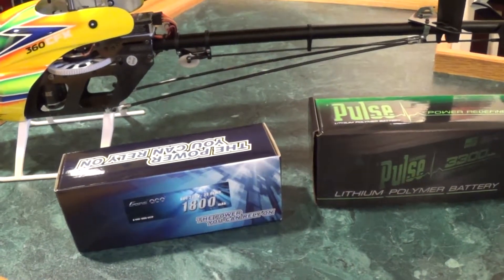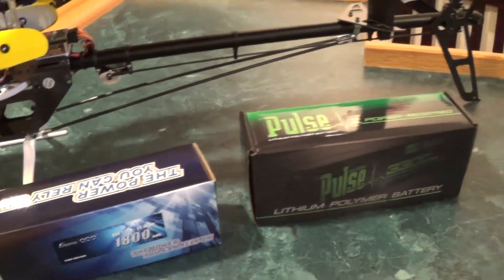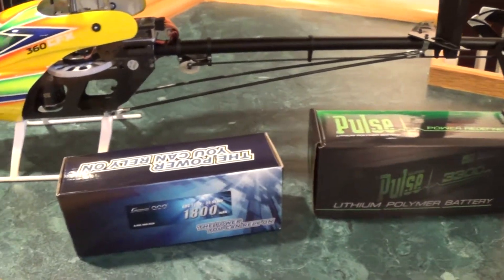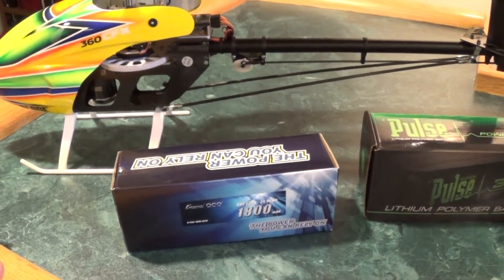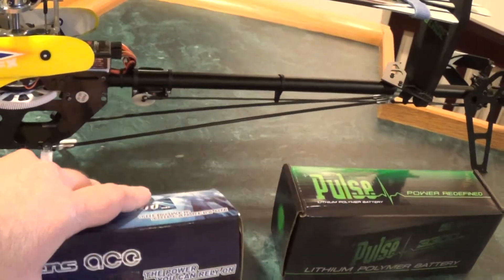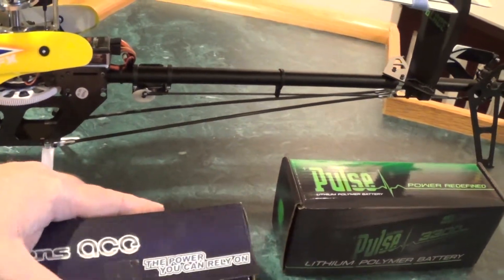There's not a lot, not a lot at all. Basically the two that I found: there's a Pulse 1800 milliamp and I got a couple — two Gens Ace 1800 milliamps.